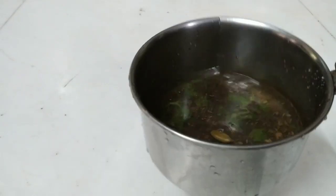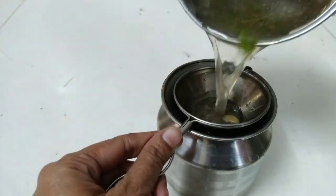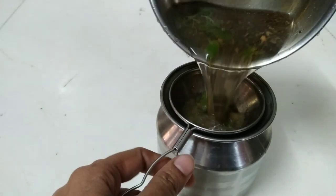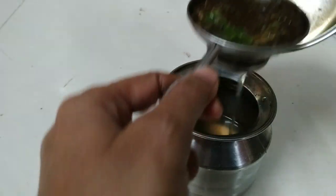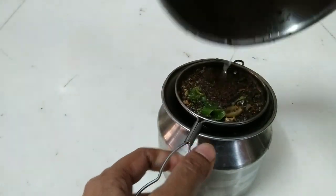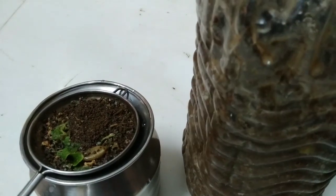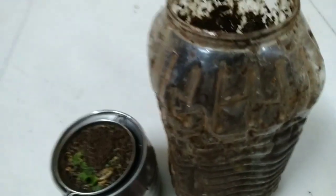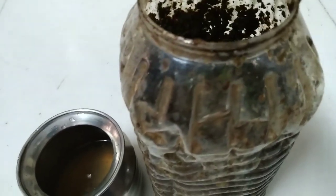Tea is much more than just a warm and comforting beverage. But most of the time, we throw away the tea leaves that we used. But do you know, it's a natural powerhouse ingredient to use in your garden soil? The question is, how do we use it?